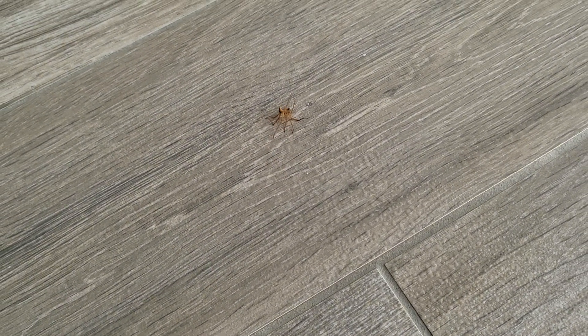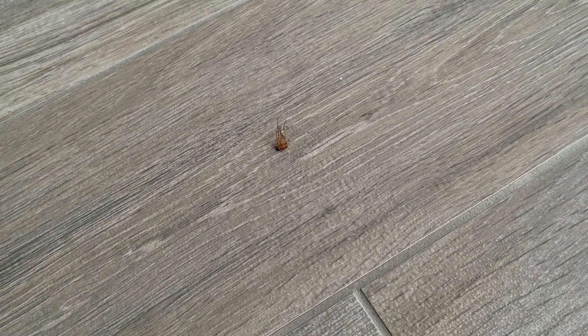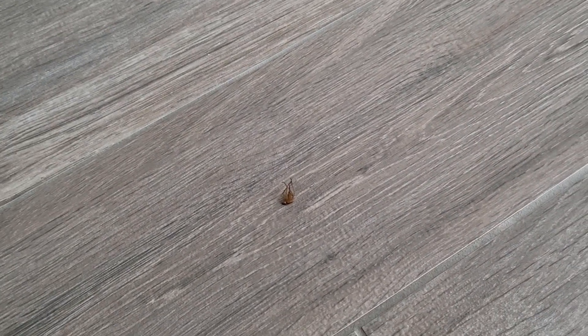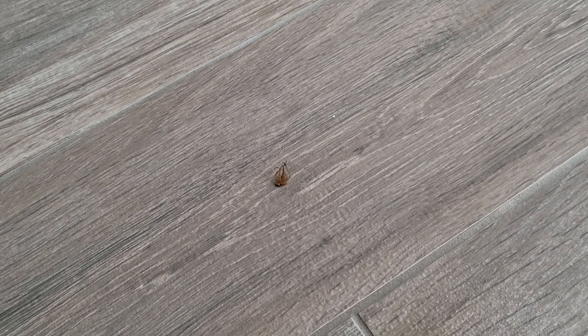He's passing out right there. It works. This is Hot Shot Ant, Roach and Spider Killer — there's the spider, dead. It works.